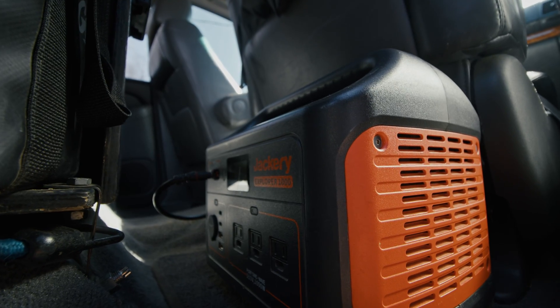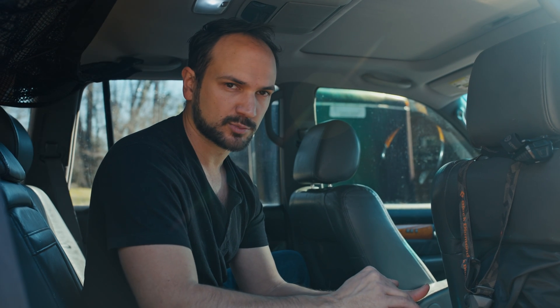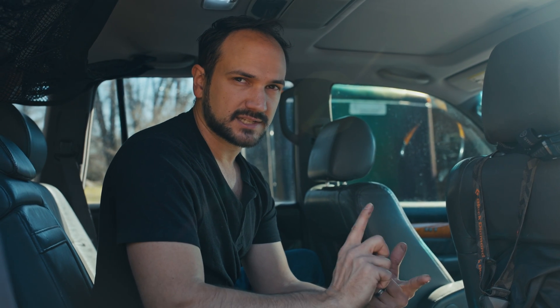This is how I have my Jackery currently set up. I probably will change things up a little bit, but honestly this has worked pretty well for the last couple of years. Let's go over to Chad's vehicle and see how he has his 24-volt system set up.